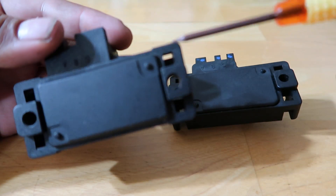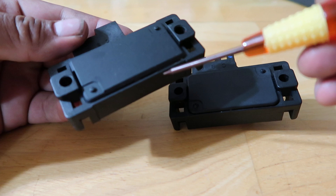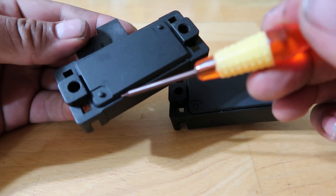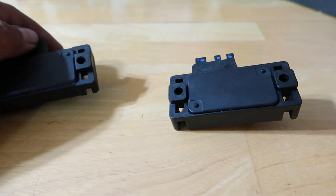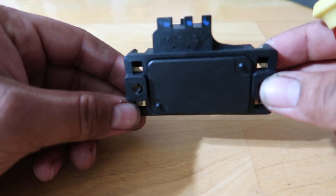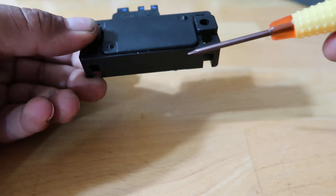On the replica, you can see a white glue substance at the edges, keeping the plate to the body. You can actually see it in there — it's sandwiched in there. On the authentic, you don't see anything — there's no residue, no glue, nothing in there.